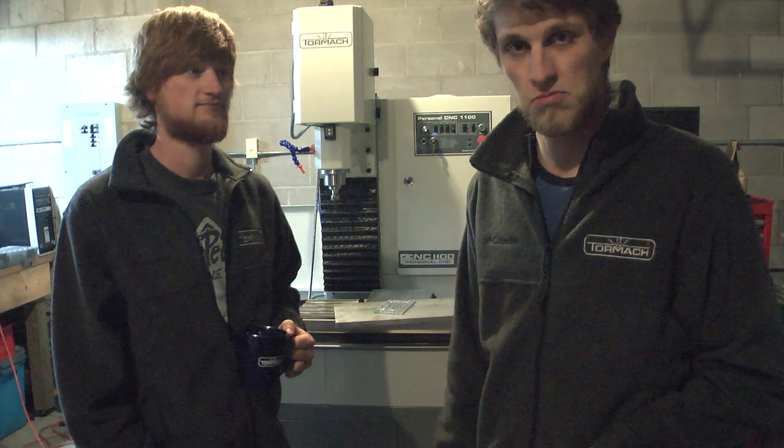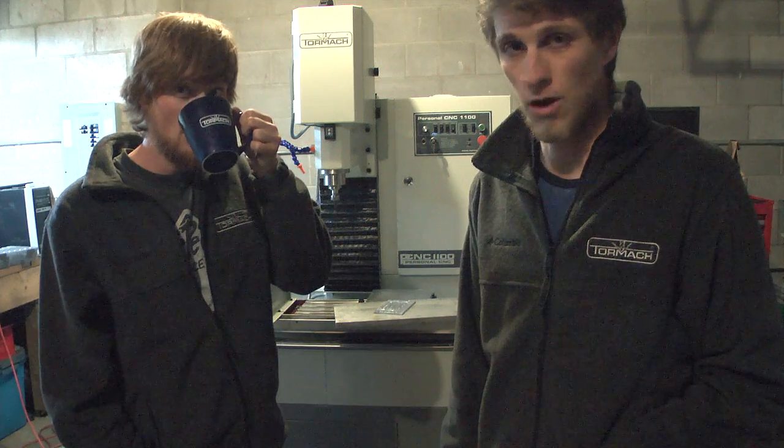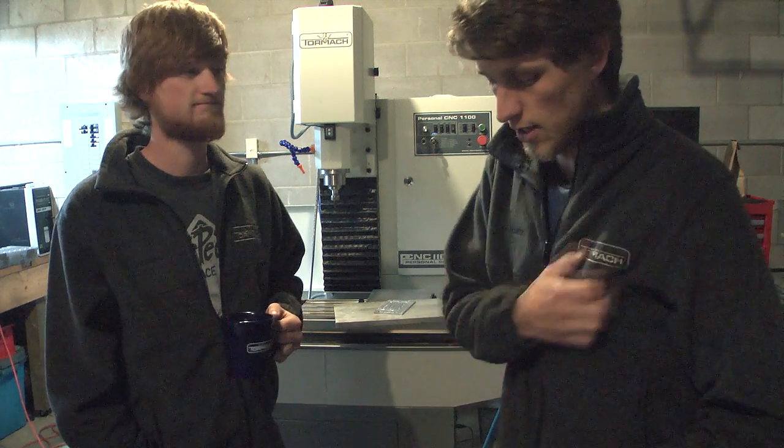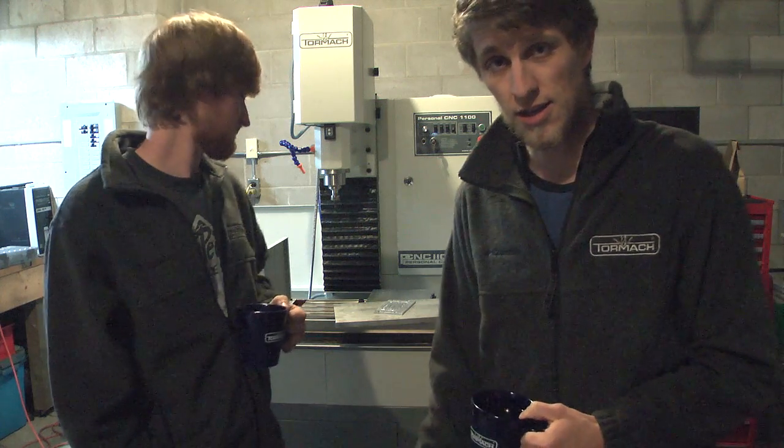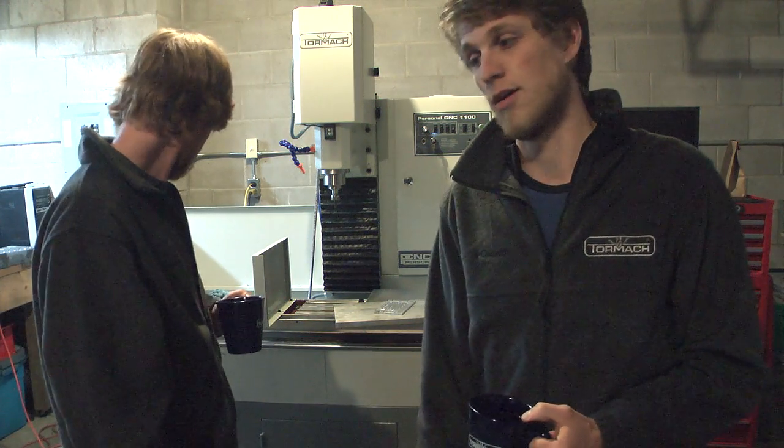It took us a while to get it set up and installed, and we've got videos coming up of that. I do have to apologize for not posting knife-making videos for a month — I'm literally four weeks behind. We've been super busy setting up the machine, getting it ordered, filling previous orders, and just getting ready for Blade Show, which is in one month.